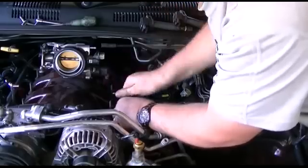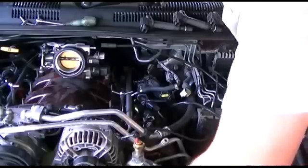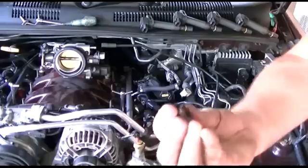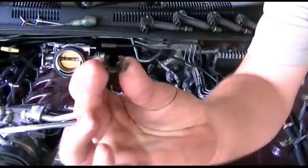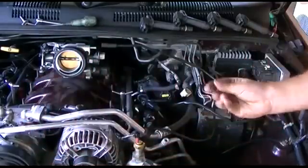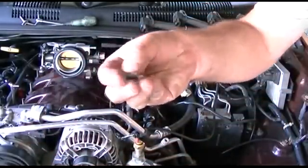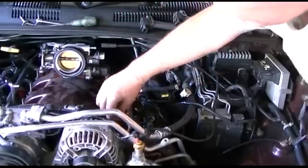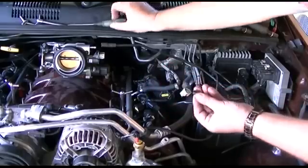That's the fuel injectors in. You still have to put the coil packs back and put these clips on. I haven't shown you how to pull them off because this car never had any when I purchased it. They basically go on like this, upside down, and you should be able to get a screwdriver and just flick them off.